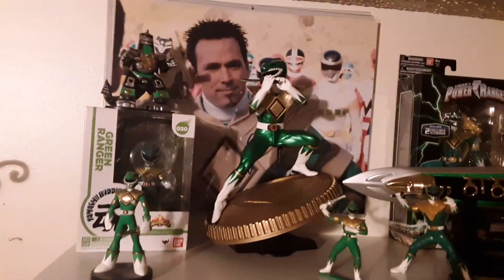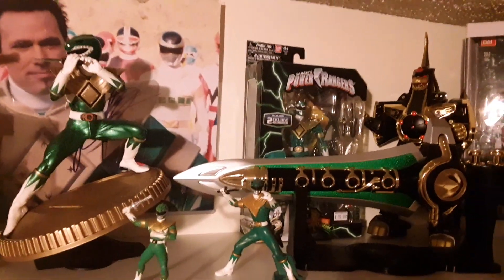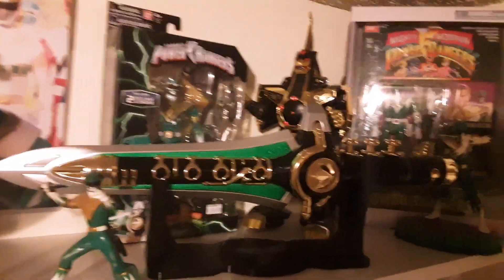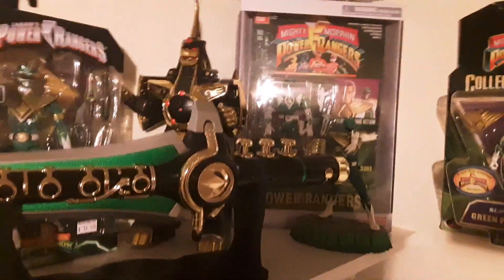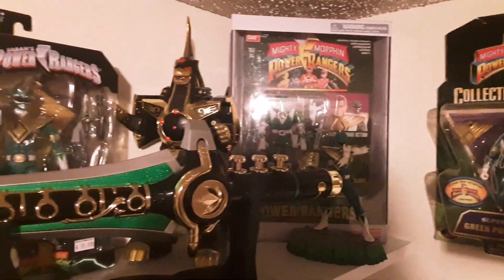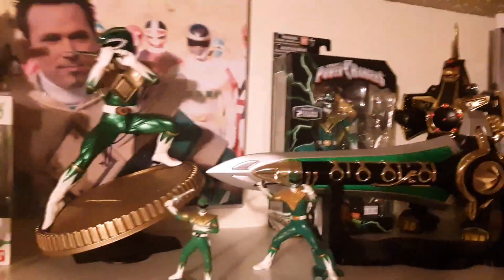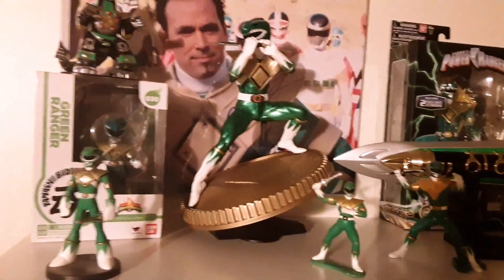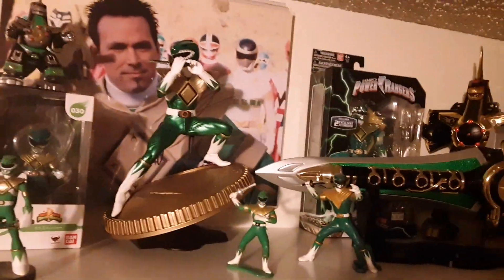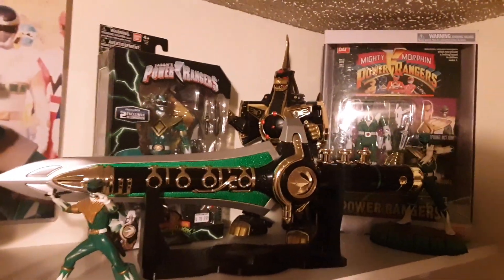There are maybe a couple other collectibles I might try to pick up, but these guys are harder to find — like a big helmet you can actually wear. I tried pricing that, I think it was like $300, so maybe, but it's a Green Ranger thing so I might actually have to get it. I don't think it will fit on this shelf so I will have to modify this again. I'm slowly revamping stuff, cleaning the shelves off a little bit, making more space, more roomier, adding more furniture and stuff, and trying to rebuild some things.